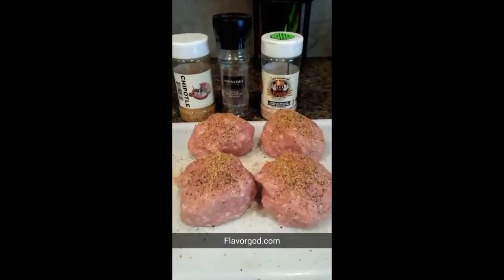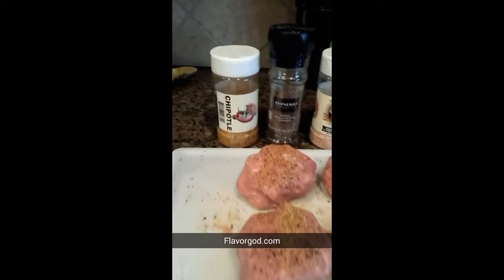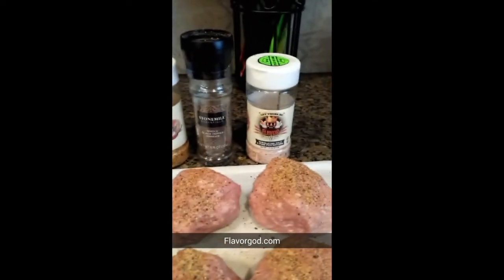I liberally season my patties with ground pepper and my Flavor God seasonings, which are low sodium.